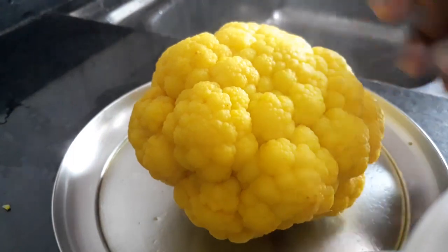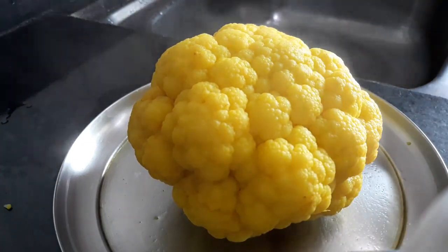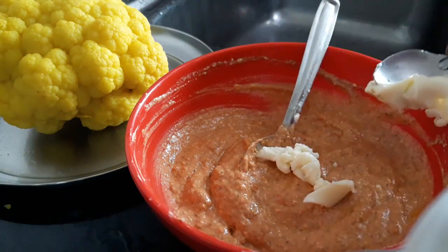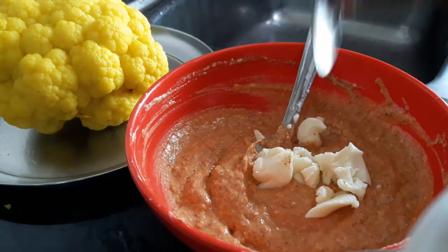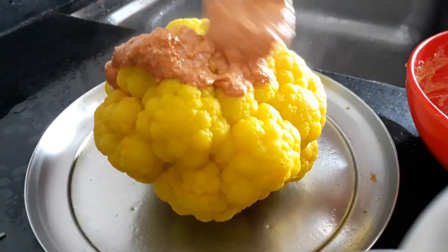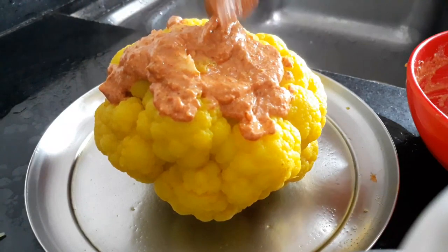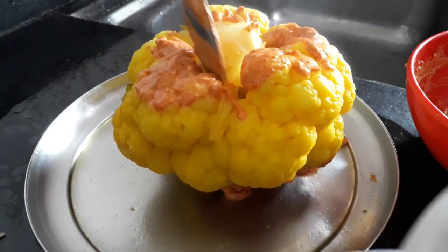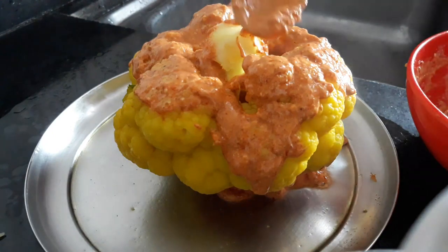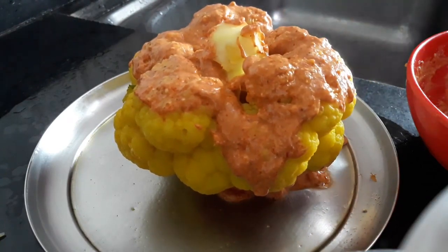यह देखिए — बॉयल होके आ गया, 10 मिनट के लिए रखा था. अच्छे से बॉयल होगी, अभी थोड़ा हल्का गरम रहेगा, तभी इसमें मसाला लगाना है. इसमें एक चम्मच चीज भी डाल देता हूँ — चीज से खाने में टेस्ट भी आएगा और ग्लॉसीनेस भी आएगी. यह तंदूरी मसाले का पेस्ट जो बनाया है, इससे पूरा रैप करना होगा. इसको उल्टा करके भी लगाना है ताकि अंदर मसाला जाए — तो खाने में बहुत टेस्टी होगा. बैक साइड से पूरा मसाला डालने का, अंदर में रहेगा तो पूरा जूसीनेस आएगी. पूरा ऐसे करके रैप करने का.